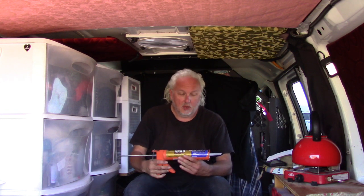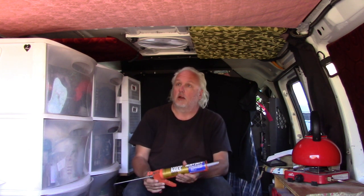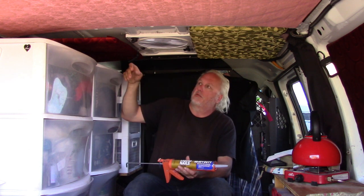We're going to put the panels up onto the van using a heavy duty adhesive. Today we're using Liquid Nails construction adhesive, heavy duty version, applied using a caulk gun. These are inexpensive — you can get one for a few dollars at Home Depot or any hardware store. This panel here has fallen down partly because the first tube of adhesive we used was a lighter duty, and those panels with curves didn't hold very well.